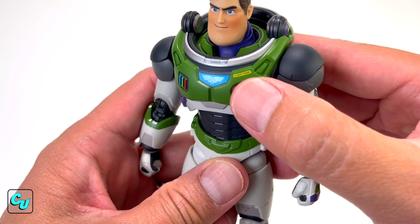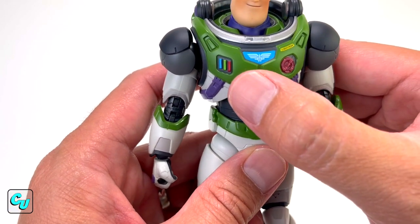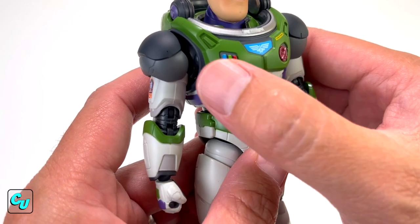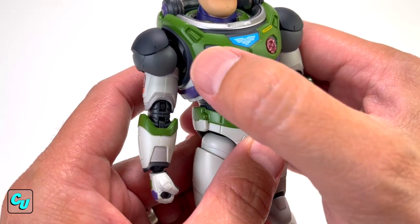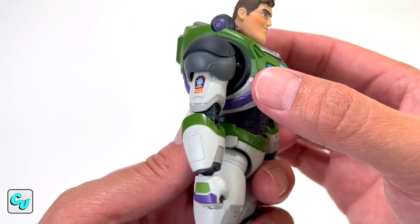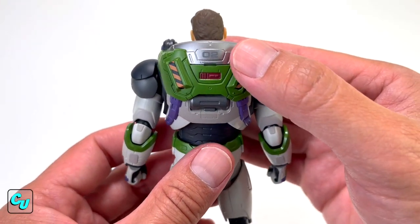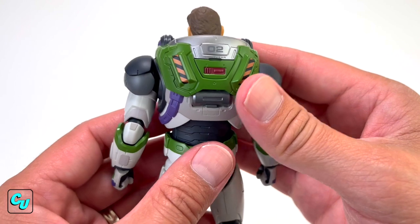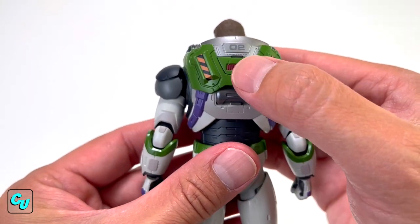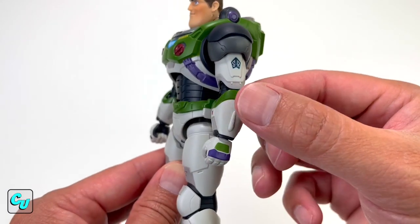Going down to the chest — just look at that font: 'Lightyear,' so clear. That's the quality and detail — it's got a matte finish. You got the space ranger logo, the buttons (they don't actually press), and you can see the emergency one going all the way around. You got 'zero one' painted on the front. In the back you got 'zero two,' because Alicia Hawthorne is number one in command and Lightyear's number two. You got the SR space ranger detail as well.